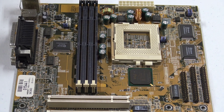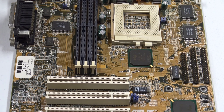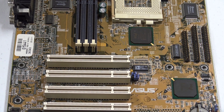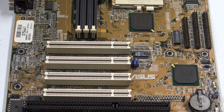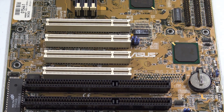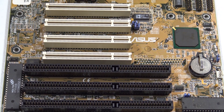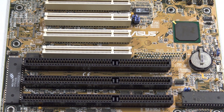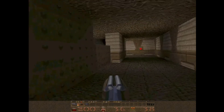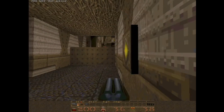This Asus TX97X motherboard sporting Intel's 430TX chipset is known to be a very good overclocker, making it a little easier to hold out a year or so for the then-upcoming 440BX chipset, which finally gave consumers a native 100MHz frontside bus to drastically improve overall system performance. Here in 1997, though, we're stuck with 66MHz buses, but some of us can still try to lift ourselves up from that constraint.